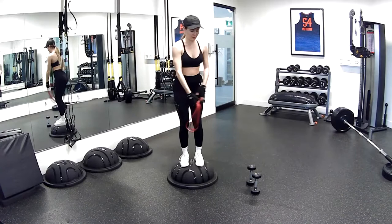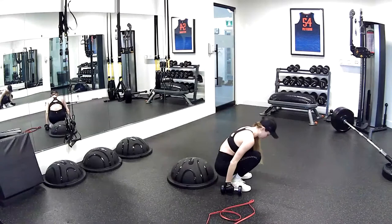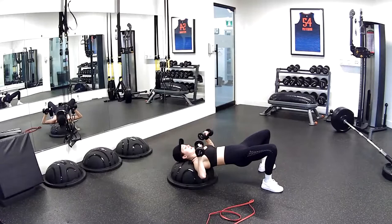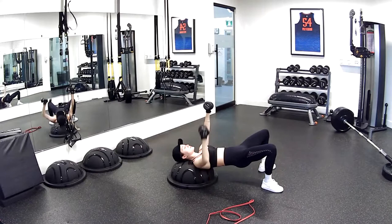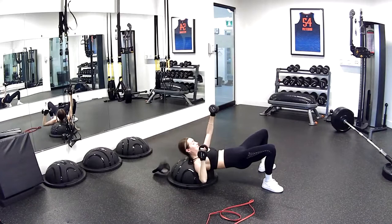Drop the band. Now we're going to go onto our BOSU ball with our upper back — doing a single chest press, going back to our dumbbells. Back, neck, head, shoulders — everything is on the BOSU ball here. I'm lifting my hips off the floor, keeping my legs wide. I'm going to keep my left arm still and press with the right for 30 seconds — single press. Three, two, and one.